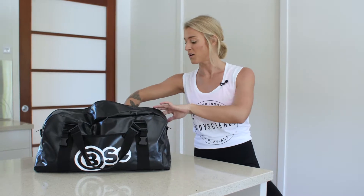Hey guys, today I'm going to be taking you through my essentials that I carry in my gym bag. Starting from the start, I always start my workout with some of the Green Tee X100.